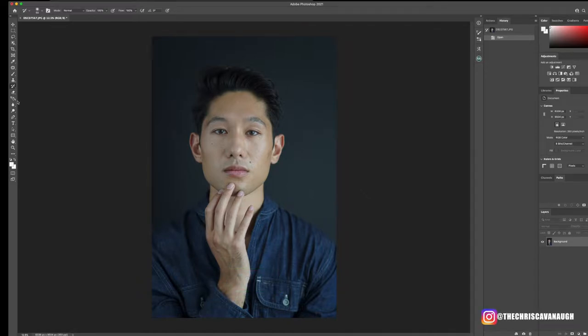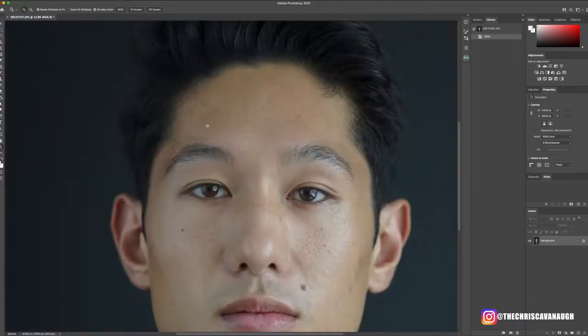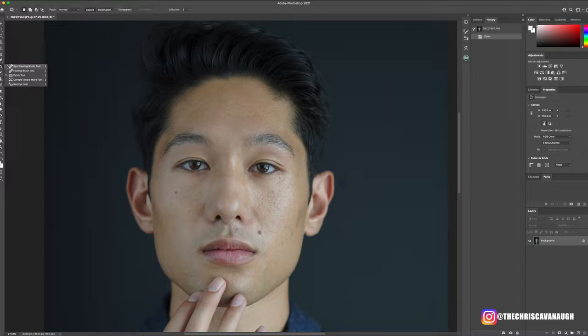The first thing I like to do when going into my retouching process is analyzing what needs to be done. I can see there's discoloration between the nose and mouth, some skin issues, and I want to correct stray hairs and bring more warmth to his skin — he has a very bluish-green undertone. I work from top to bottom to keep track of the workflow and make retouching faster and more uniform.